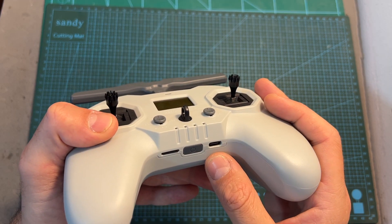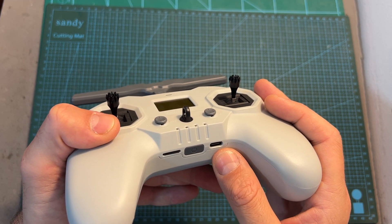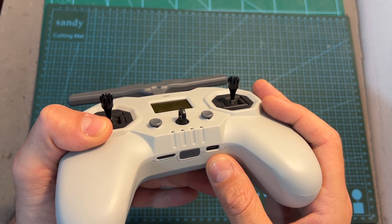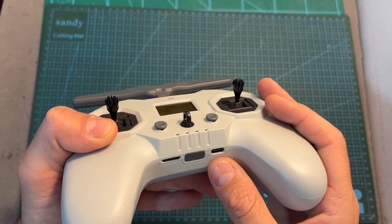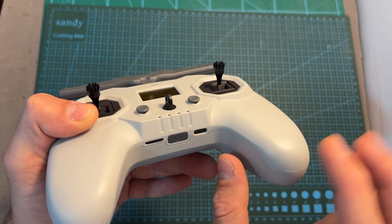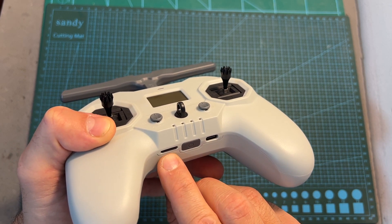Charging the batteries is done using the USB Type-C port, which is also used for connecting the radio controller to your computer for flight simulators, updating the firmware of the radio controller, and for accessing the contents of the included micro SD card.